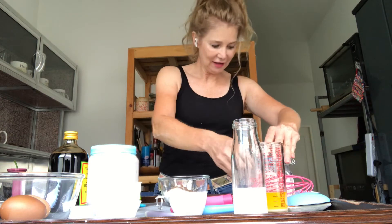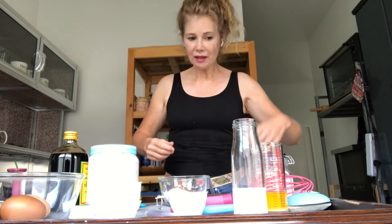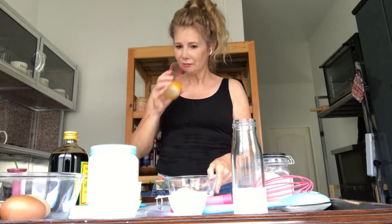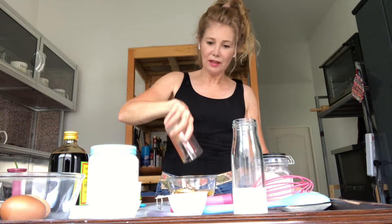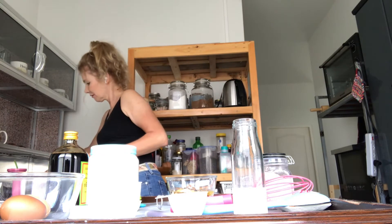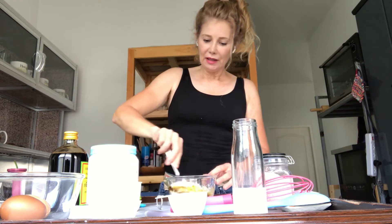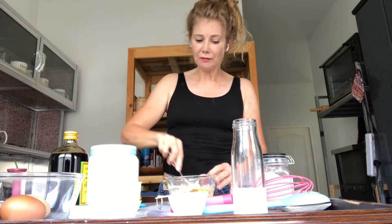Then one-eighth teaspoon of salt — just a skiff of salt, I call it just a skiff. And then five tablespoons of unsalted butter — or salted, it doesn't matter, actually this is salted. Then we're just going to give it a stir together with a fork. This makes a lot of streusel and that's good — you want a lot of streusel on top of your muffins.